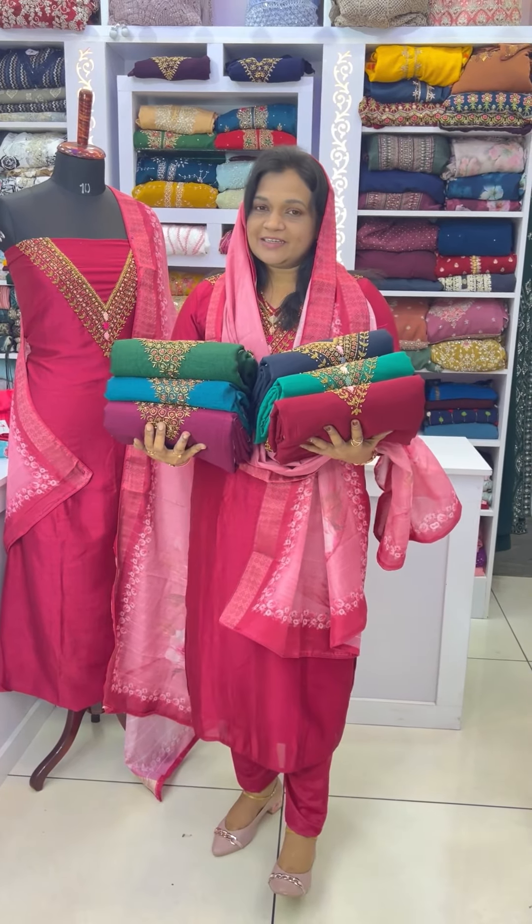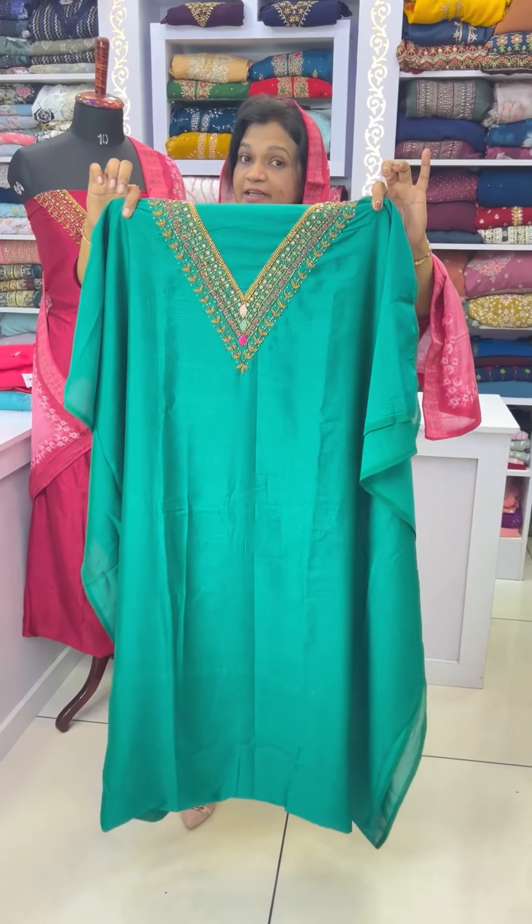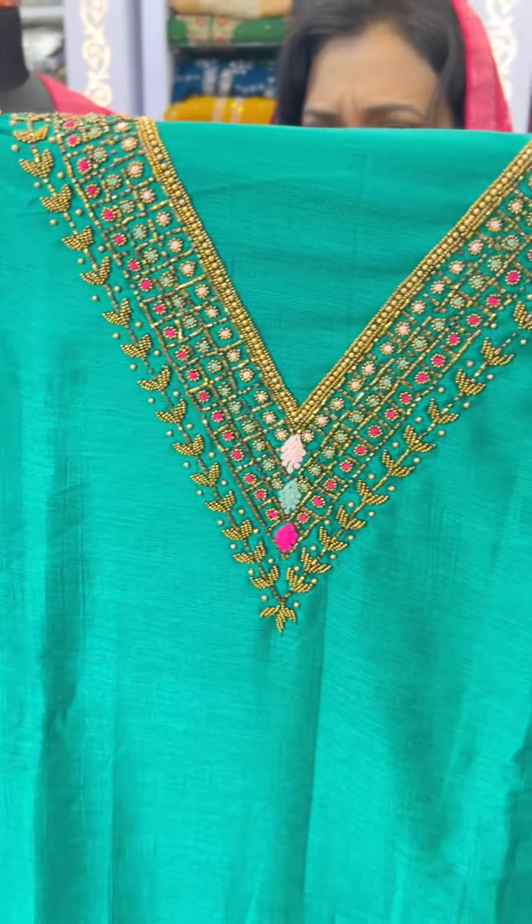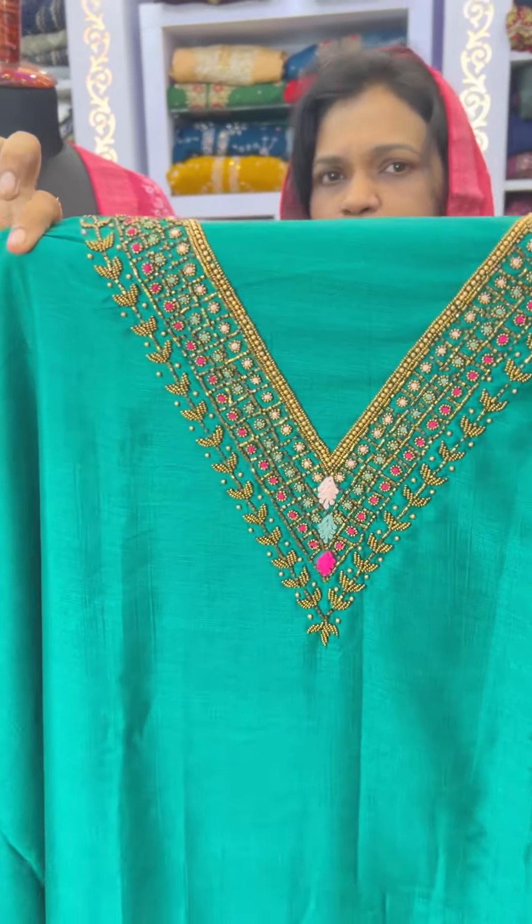I'll show you the same color — you can see the same color. The green colors are very thick, very thick. Cut bead and thread. I'll show you the same color combination.